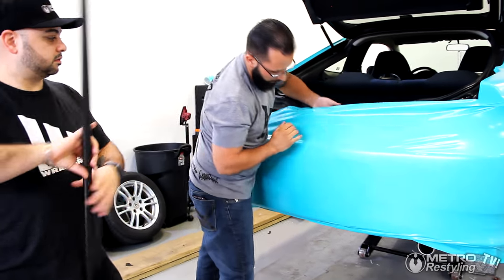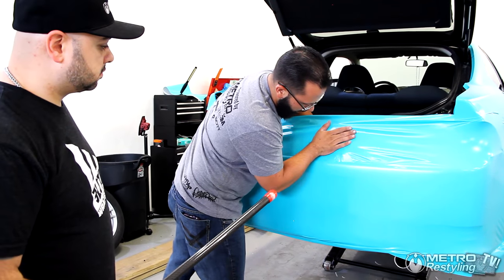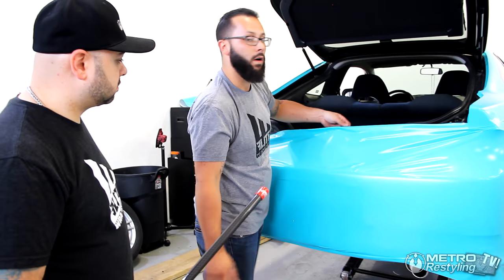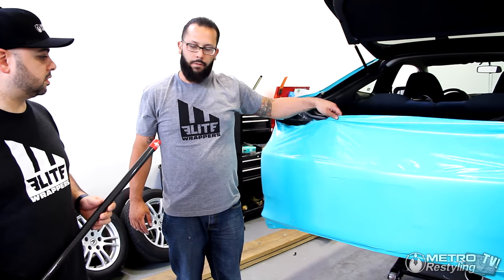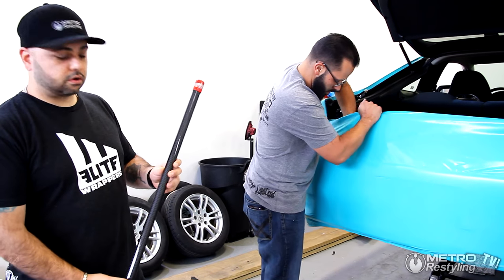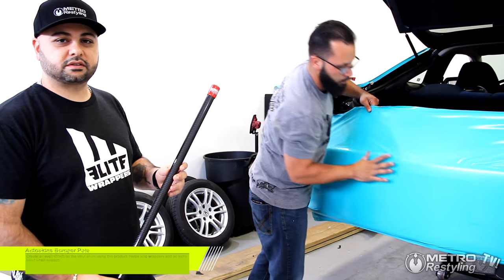Definitely that stick is a must-have in your wrap shop because it helps with that extra hand. If you don't have one of your guys around your shop, or if you're a solo installer like myself, it'll help you out. It's definitely a great tool. The Halle Skins Bumper Pull — available at Metro Restyling. Thank you.